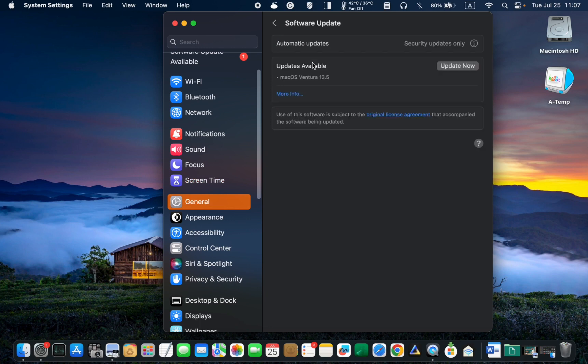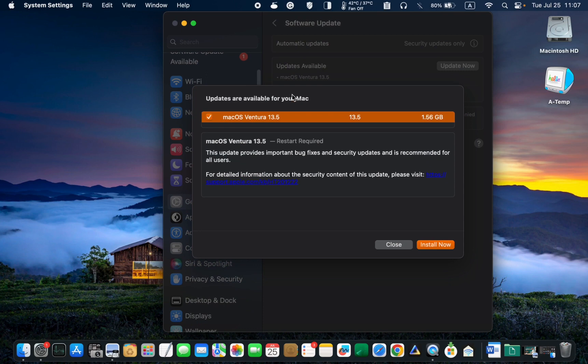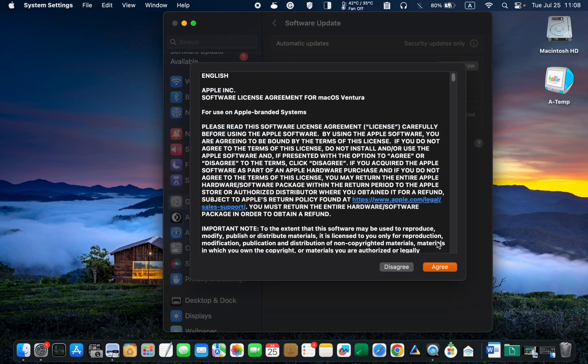To learn more about the Mac OS Ventura 13.5 release, click More Info. Next, click Install Now. Then agree to the terms and enter your password to install.